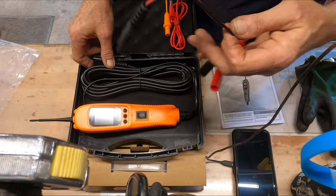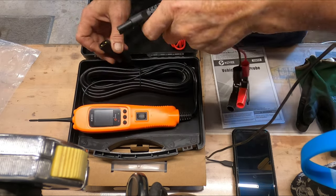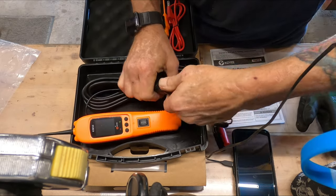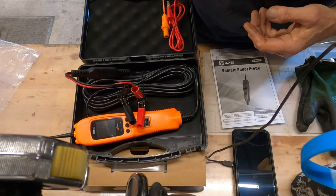You cannot plug this in wrong. It has a square D and then a circle — just match it up, just like so. Make sure you drive it all the way home. I'll see you guys over at the Sunstar.